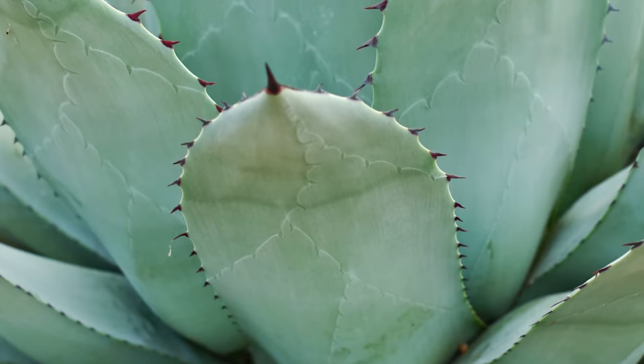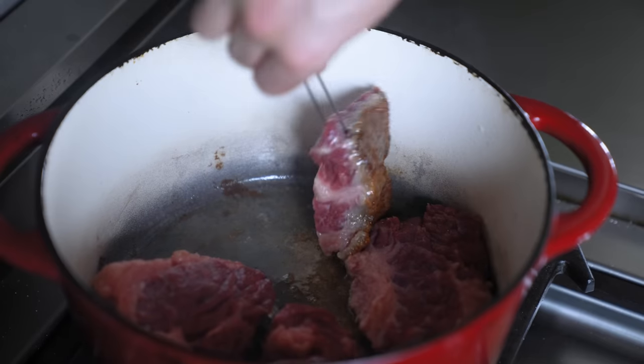Oftentimes people have trouble making it because it requires putting an animal under the ground with fire and warmth. Not everybody's going to do that in their backyard. So we're going to try and mimic that the best way we can to create the meatiest, juiciest result we can.